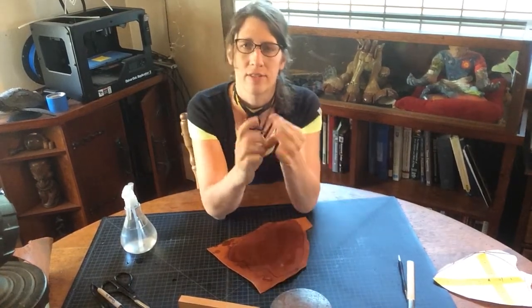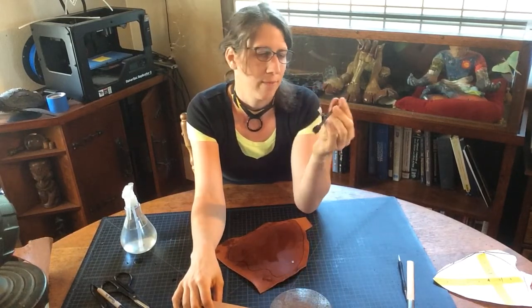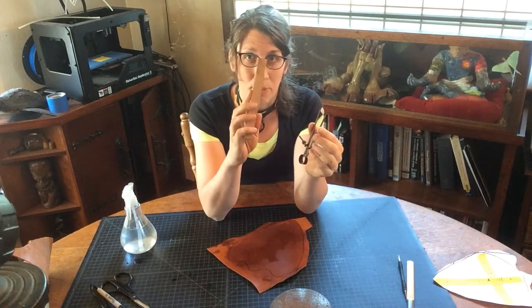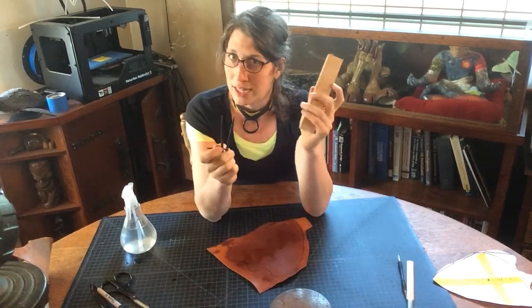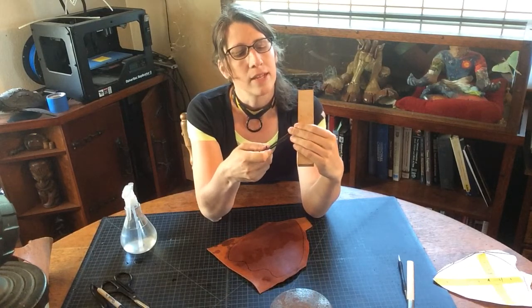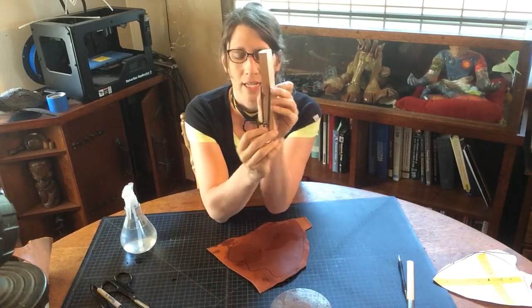These are called wing dividers. They have a little screw that allows you to adjust the tines to whatever width you want. This can give you a very nice standard. But if you're not going to pay $20 to $30 for a fancy pair of these, you can just use a wood block of your desired thickness. So I'm going to set my wing dividers to the thickness of the wood block, which is 3 quarters of an inch. Because our industry has standards. Same thickness.